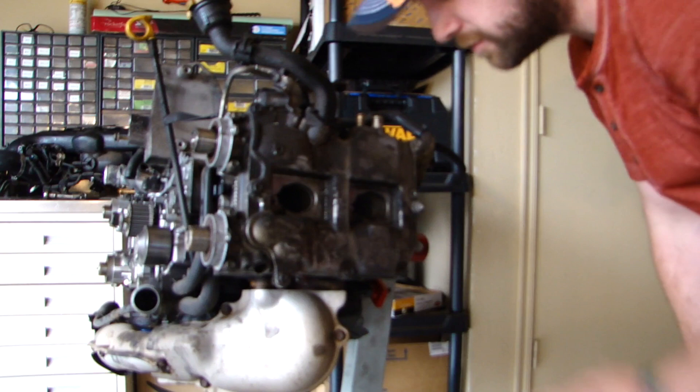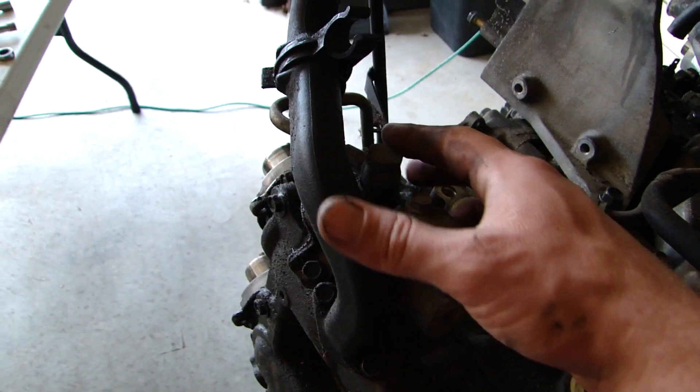Alright everybody, so we're going to look at taking the valve cover off. There's an AVCS line that we're going to have to take off. This AVCS line right here — this is the driver's side head. We're going to take this off and the valve cover will come off.